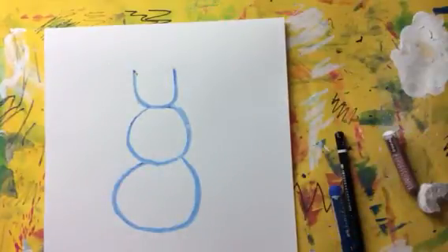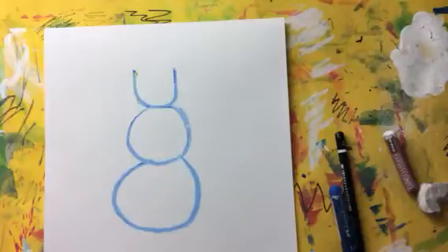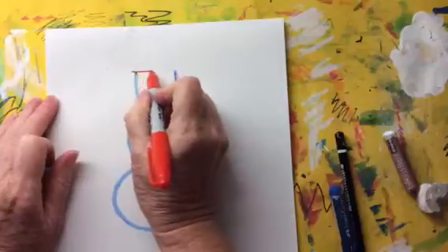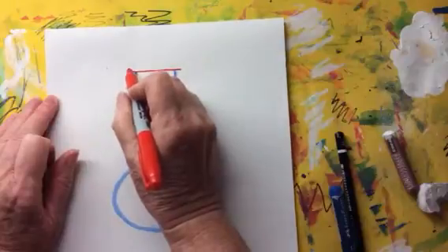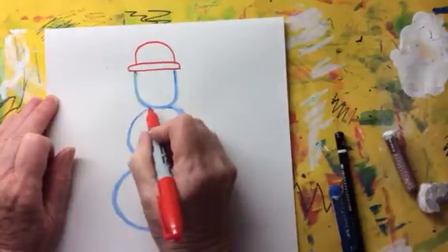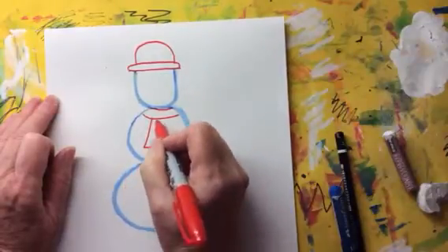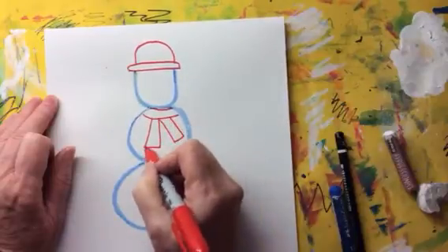When you've done that, it's time to do your snowman's hat. So you can choose a colour of sharpie that's on your table — the sharpies are there for you to share, so choose a colour that you like. I'm going to do red. I'm going to do my snowman's hat like this, a line across the top. That's why we didn't do the top of his head — because he's wearing a hat. And then I'm also going to do my snowman's scarf in red as well — a line across and then coming down like that with some tassels on the bottom.